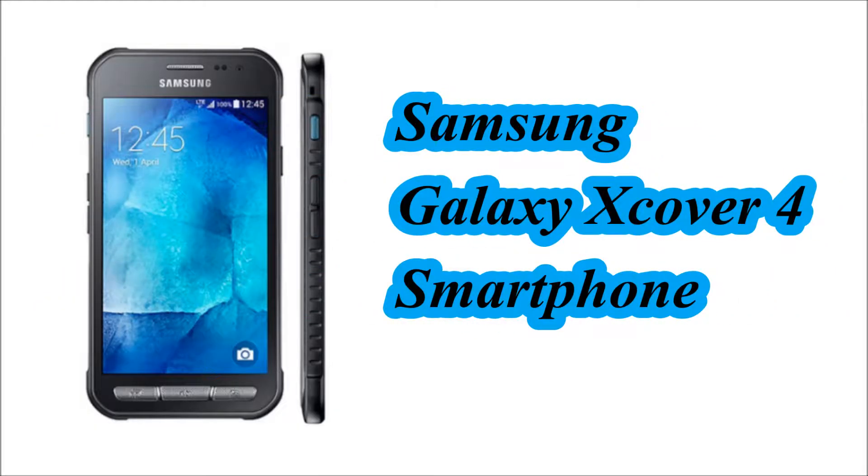Hello Friends! In this video we will see the specification of Samsung Galaxy Xcover 4 smartphone.